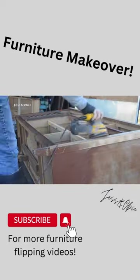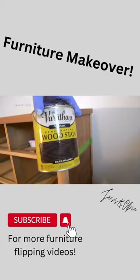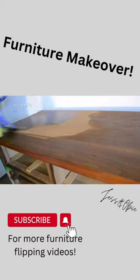I began by sanding off all the ugly brown paint, taped off the base of the buffet, and then I stained the top a dark walnut and sealed it with a water-based polyurethane.